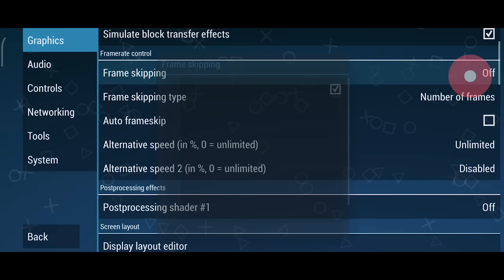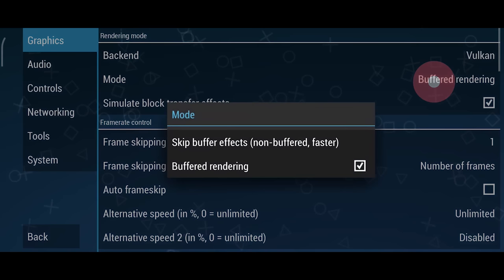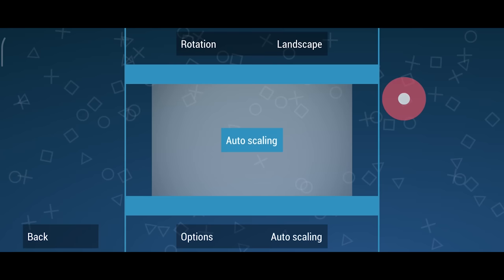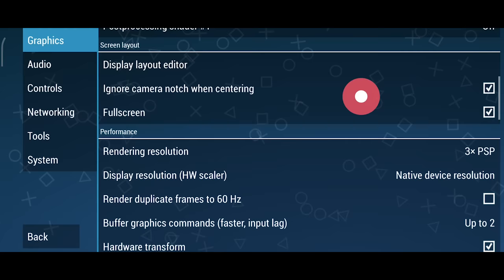I don't ever really use the frame skip option on this emulator, but if you did want to use it, you can set it to a frame skip of one and skip over every other frame. Generally, I would use skip buffered before I would ever consider turning this option on. You don't need to worry about the post-processing shader section. Scaling is completely up to you — I have it set to the default option of auto-scaling, but you can come in here and fully stretch out the image so it fills out more of your phone screen if you want to.